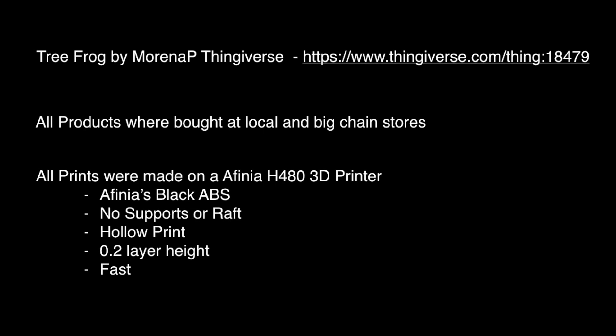I didn't use supports, I didn't use a raft, I have a hollow print, my layer height is only 0.2, and on my printer I was able to select the fast setting. I kind of wanted them to have a bit of a gritty look so you could really get the full effect of what these different post-processing techniques do.